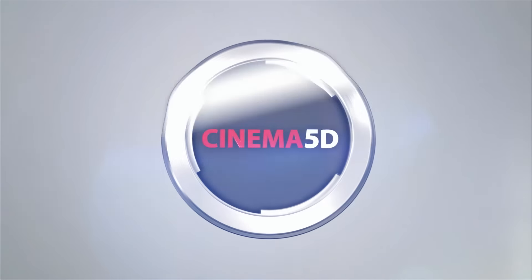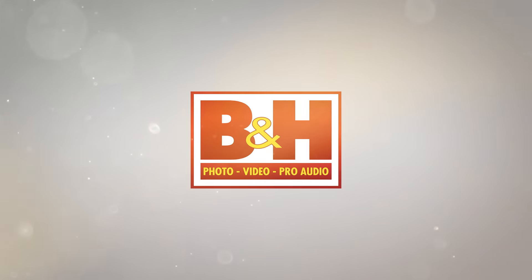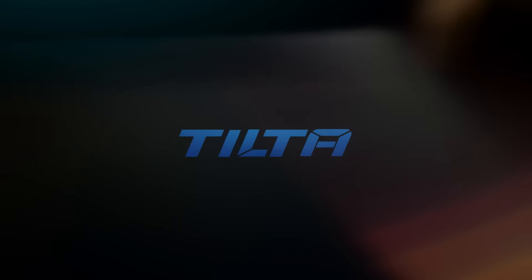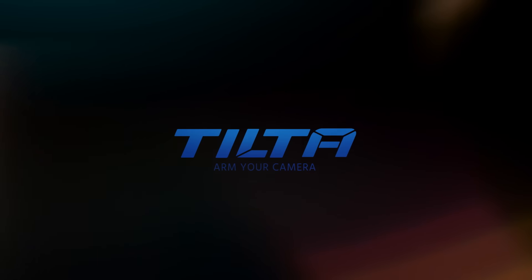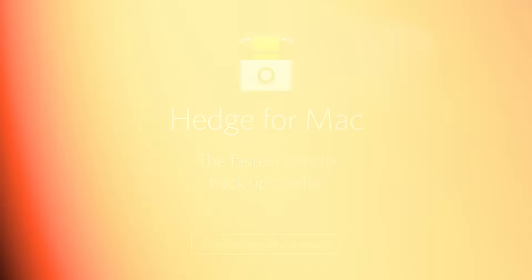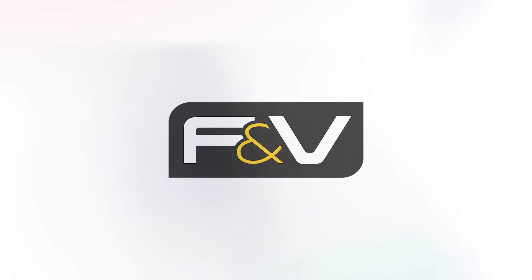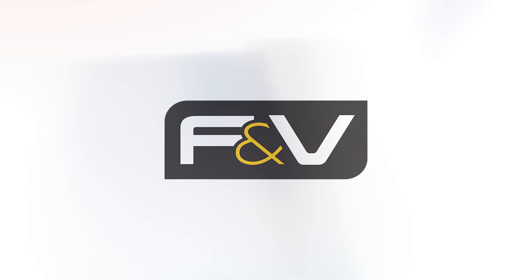Cinema 5D at IBC 2016 is brought to you by B&H, the professional source for all your video needs. Tilter, arm your camera. Hedge for Mac, the fastest way to back up media. Blackmagic Design, creating amazing solutions for film, post-production and television. And F&V, bright ideas.